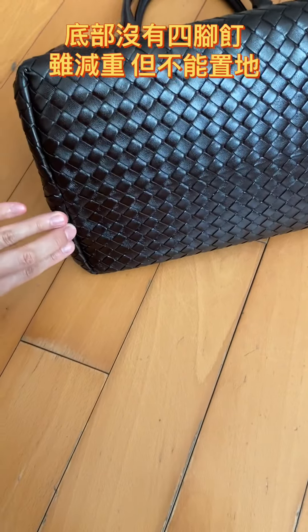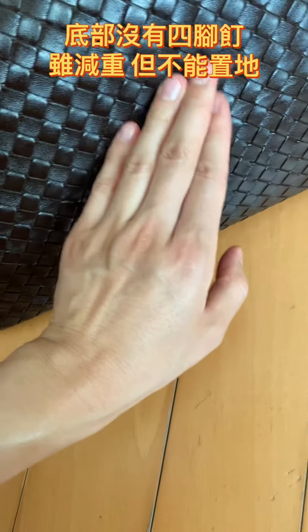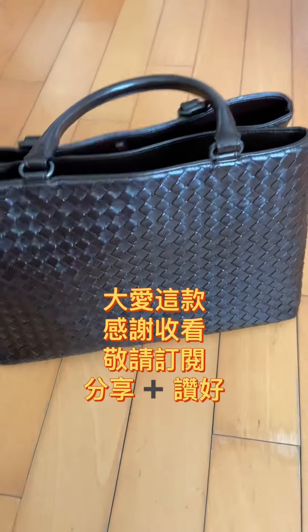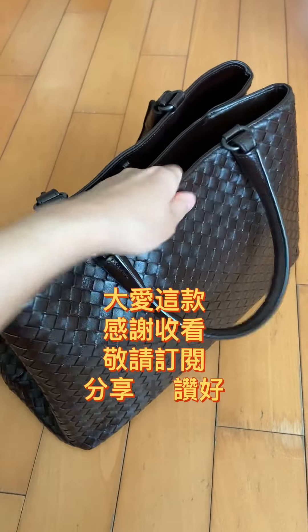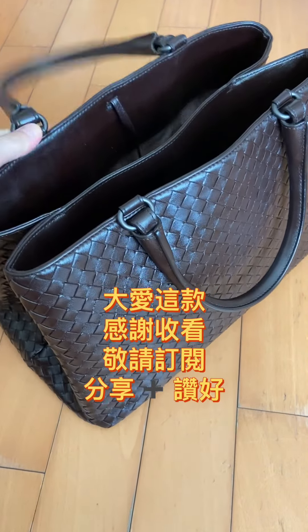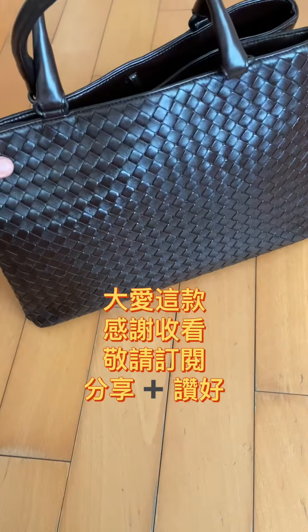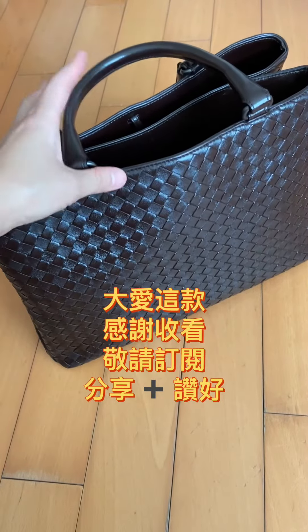I have been using this a lot, so it is in perfect condition. The leather straps sometimes come out a bit. I will share the other Bottega Veneta products I have, but this one is the best one because it's very light. Please subscribe, like, or share this with your friends — thank you and have a great day!